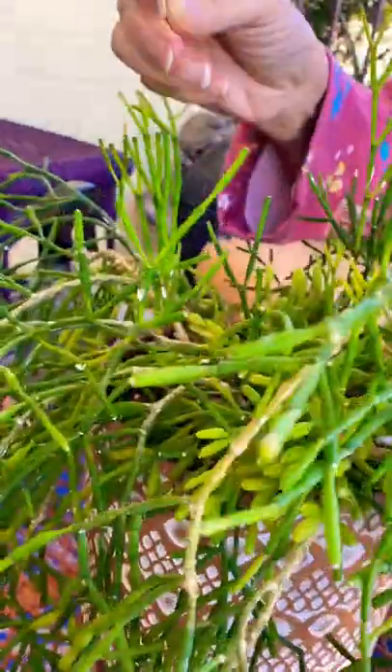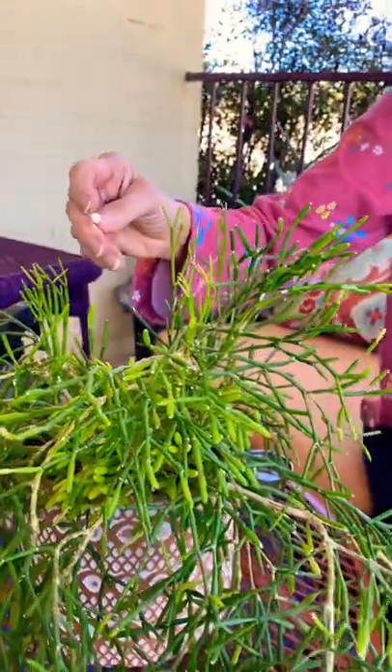This is an easy method to control it if it's not too badly infested. If your infestation is worse, you can do half and half in a spray bottle and spray the plant.